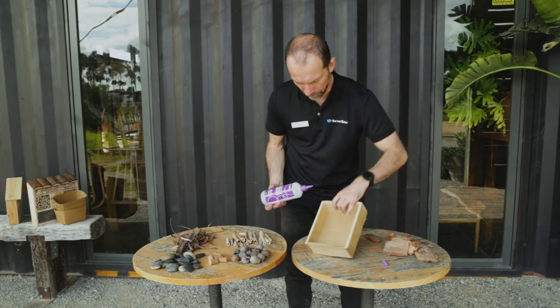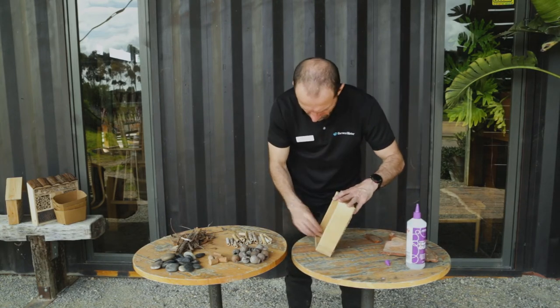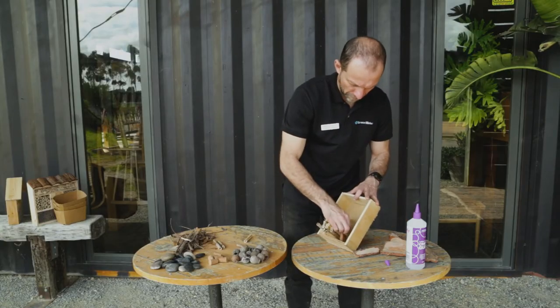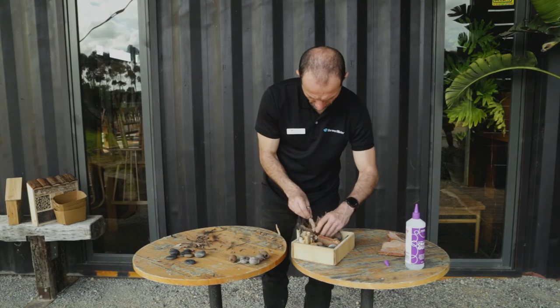Now it's time to build the floors in your hotel. A tip is to use non-toxic craft glue to help hold the different layers in place. Layering your hotel with a variety of different materials not only helps to make it look more artistic, it also provides different sized accommodation for different sized bugs.